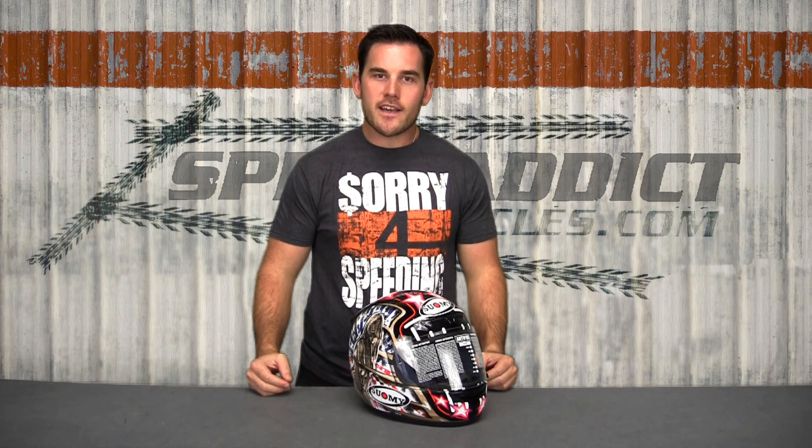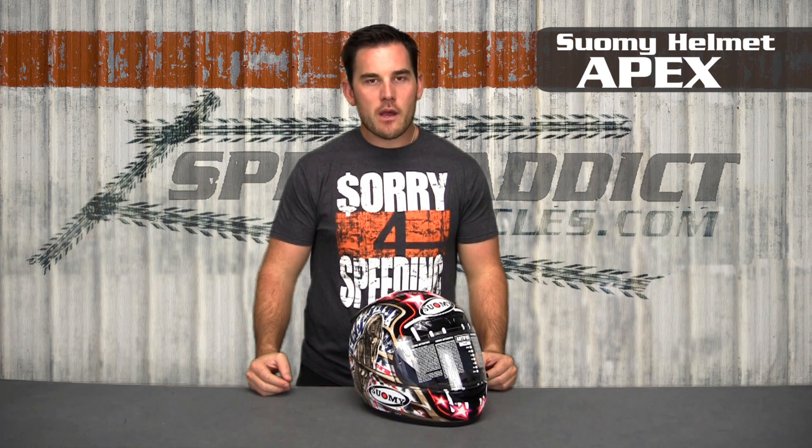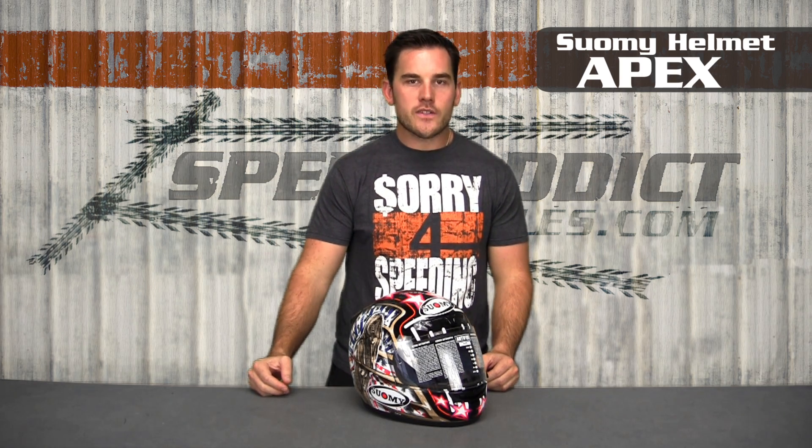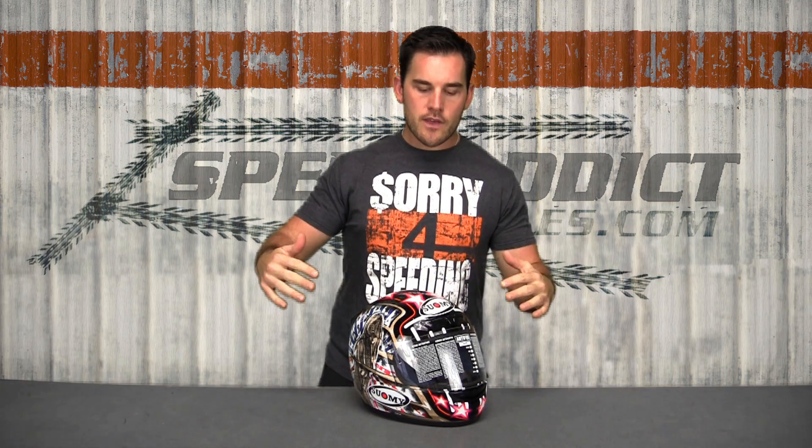Hey there, Shad here with Speed Addict Cycles, and today we're going to talk about the Suomi Apex. A lot of you guys have probably heard of the Suomi Spequinar and Spequinar Extreme Series. This is kind of the replacement to those helmets, although they're marketing it more as their mid-range helmet, top of the line being the SR Sport, and then underneath that their only other full-face street helmet is going to be the Apex.